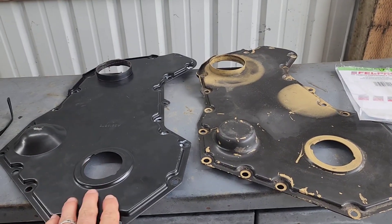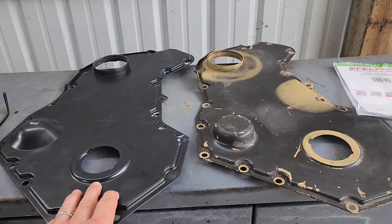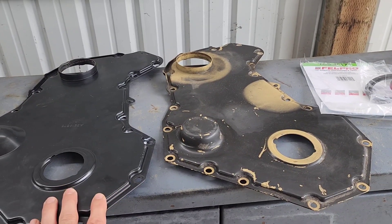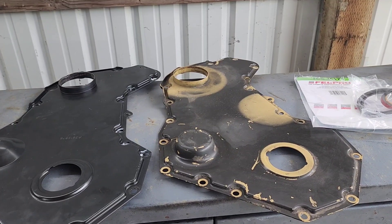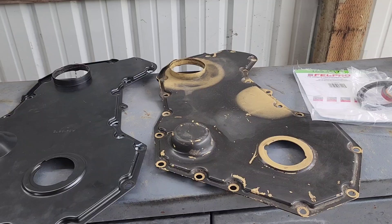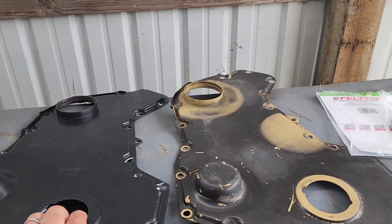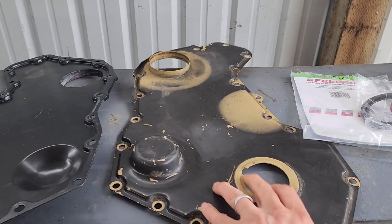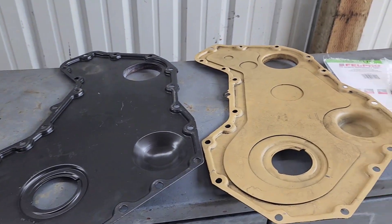This one here on the left is a cheap model from eBay — pretty affordable, around 50 bucks. The one on the right, that's got some factory paint showing through, was around a hundred bucks from eBay. There's quite a bit of difference in the weight of them and how well the factory one is built compared to the aftermarket one.